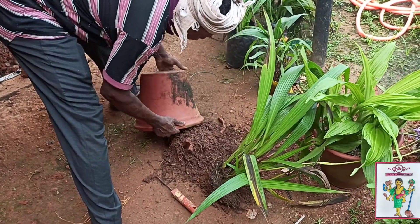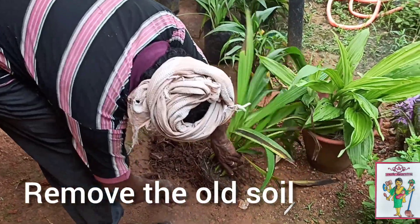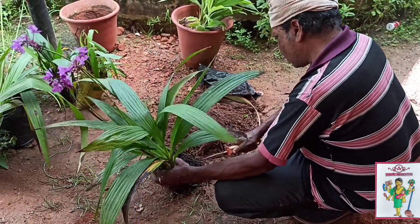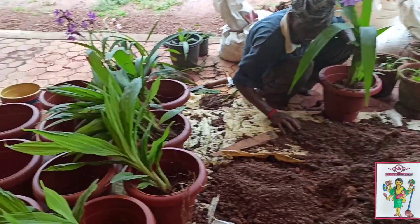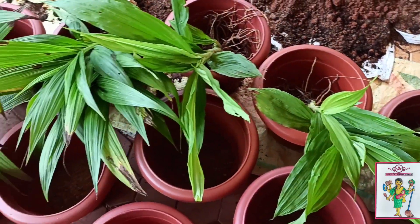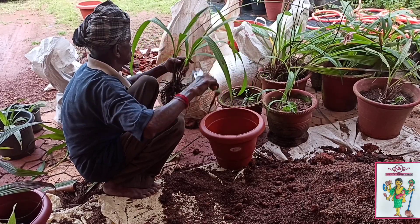They removed the old soil which was stuck to its roots and then carefully placed it in the new pots. Once these were removed from their old pots, the other person carefully trims off all the discolored leaves.